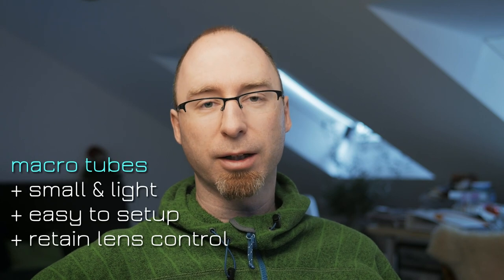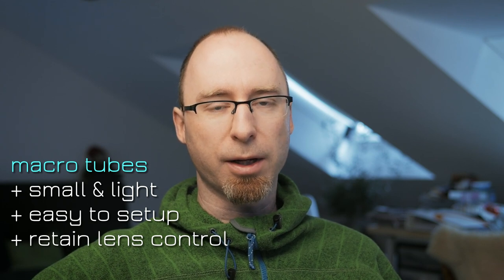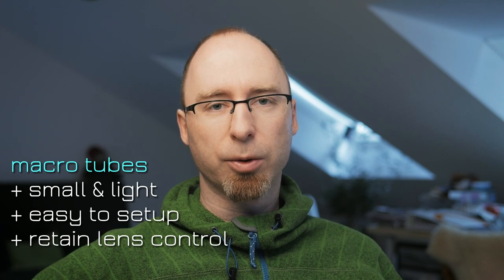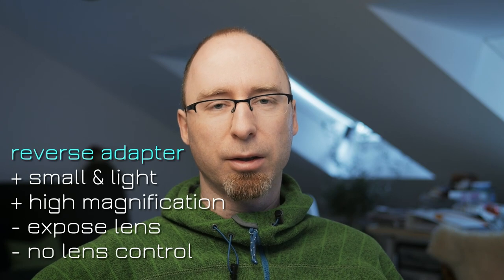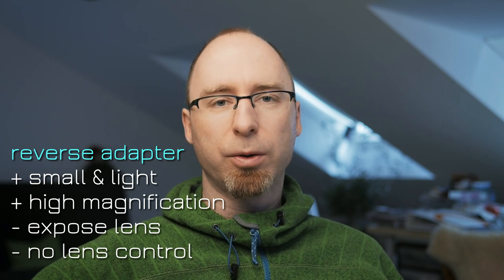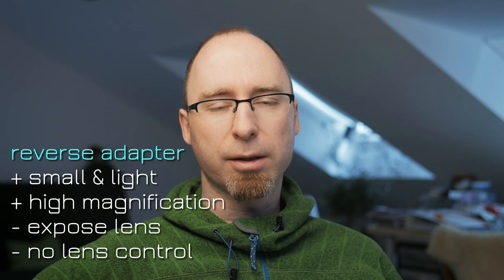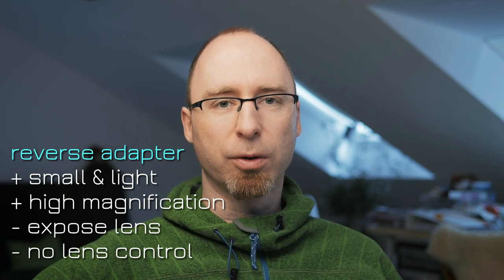To sum it up: macro tubes are great if you want to have something with you just in case you need to get some macro shots. They are lightweight and easy and fast to set up. When using electronic macro tubes you retain autofocus, lens stabilization, and aperture control. Reverse adapters are also very lightweight but a bit more difficult to install, and you have the disadvantage of exposing the rear of your lens to weather and dust. You also can't control anything on your electronic lenses since they lose the electronic contacts to your camera, and you are set to a very small focus range or magnification ratio with a specific setup.